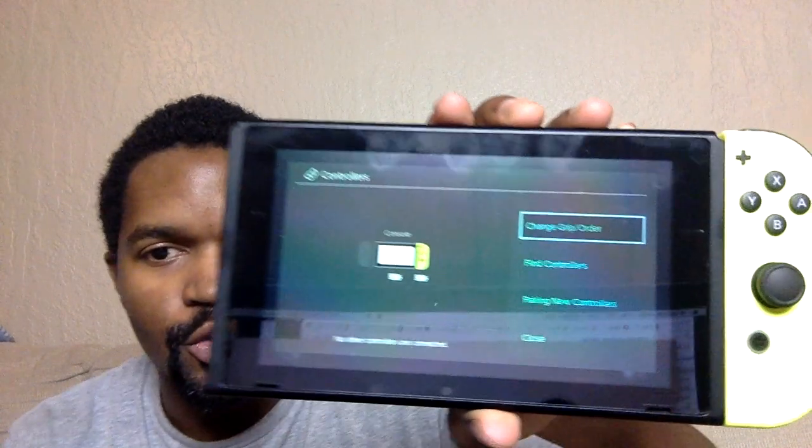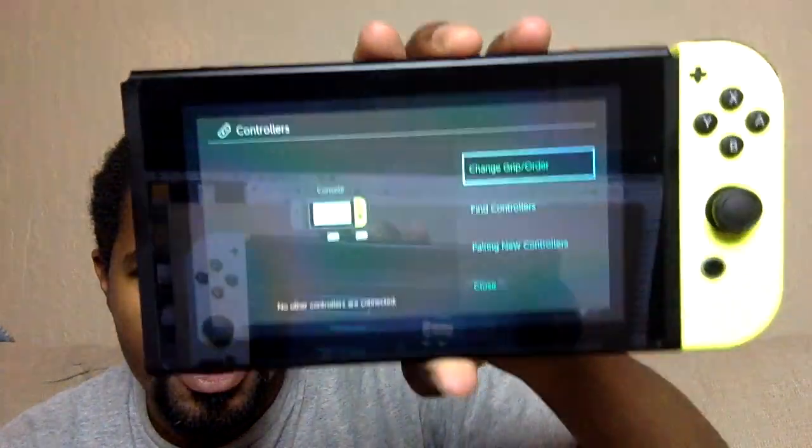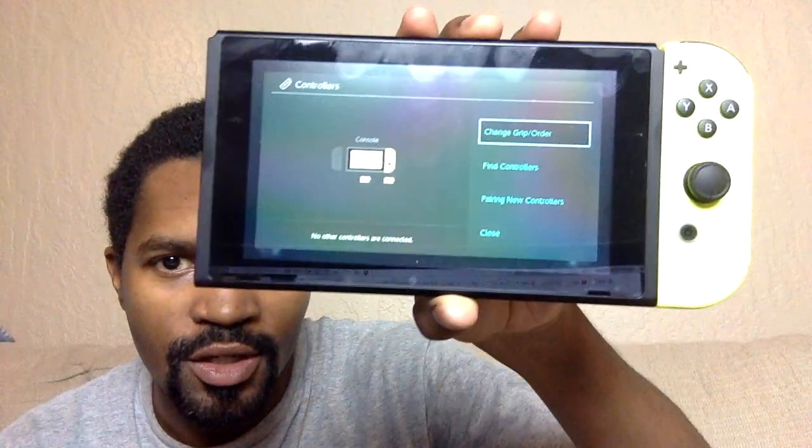There was a logo — let me show you guys. Under controllers, if you go to controllers and then you look for the controller to be connected, you will see this message.